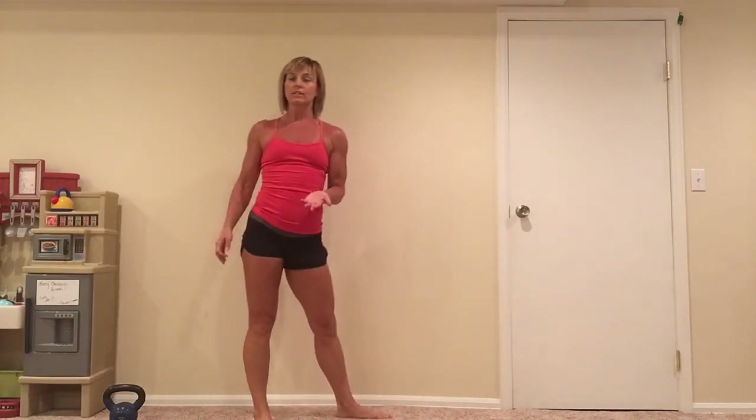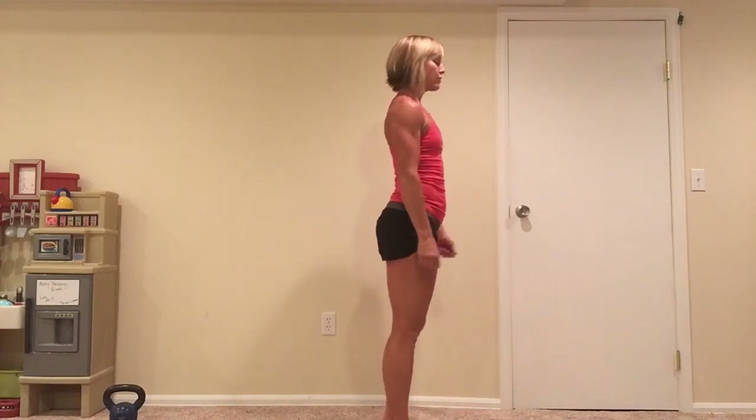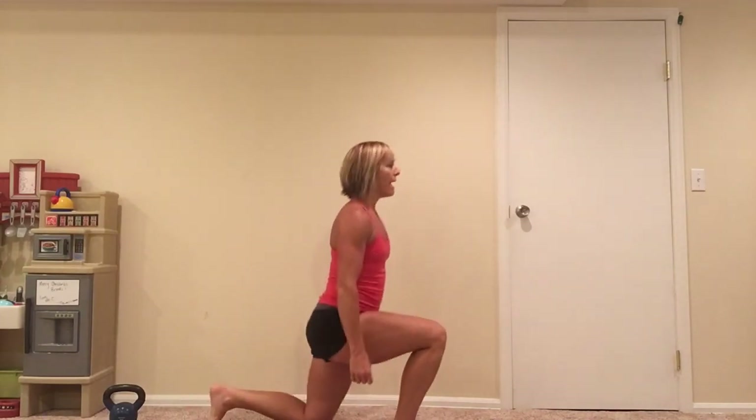Finally, reverse lunges — just like in the warm-up but without the twist. Reverse lunges put less pressure on the knee because the weight goes back rather than forward. Alternate legs and hold your hand weights for a little extra work. Lunge back, together, back, together. We'll go through that circuit three or four times. Rest a minute between rounds, but keep the intensity up, rest to a minimum, and work your hardest. Have a great workout!